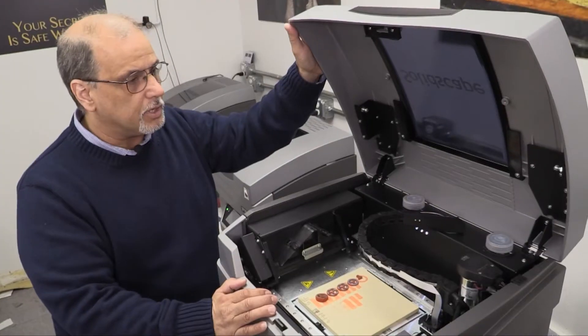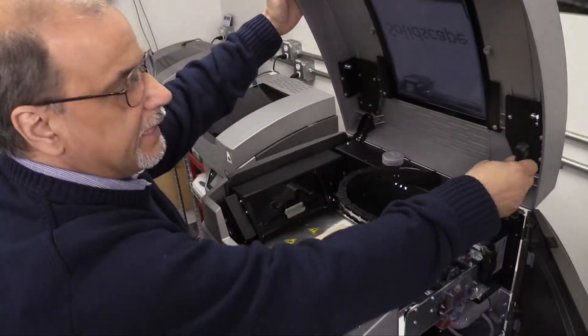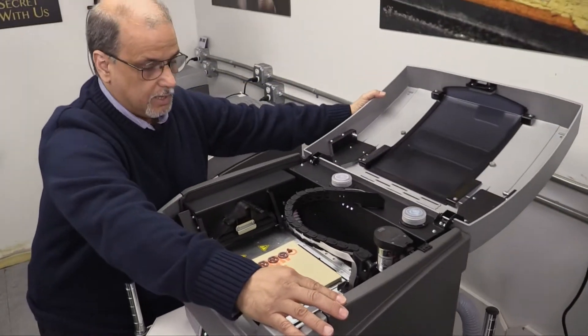For video purposes we've taken away the lid support so we can open it more so you can get a better view. So this is just going to lay back here like this.